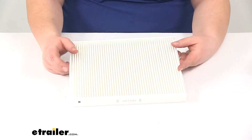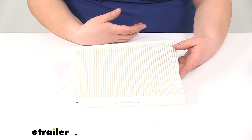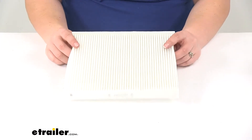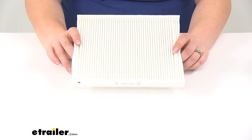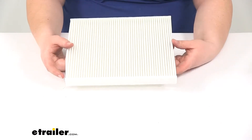Also if you're noticing that you're just not getting the same amount of air out of your HVAC system, your heat's just not really working properly or maybe your AC, it might be because you need to change your air filter. Sometimes these can get gunked up with anything from leaves to bugs, pine needles even, so if any of those problems are occurring it might be because this has gotten gunked up and it needs to be replaced.